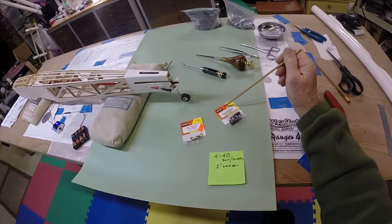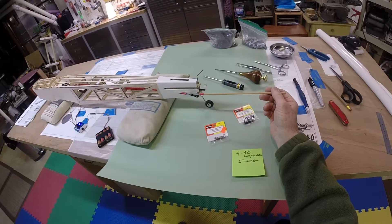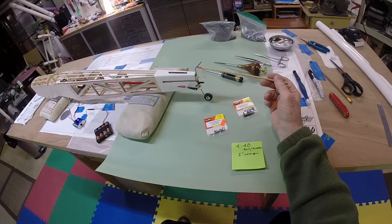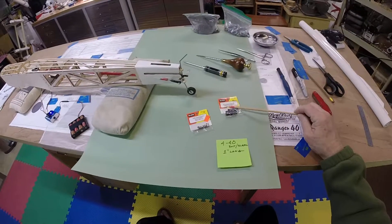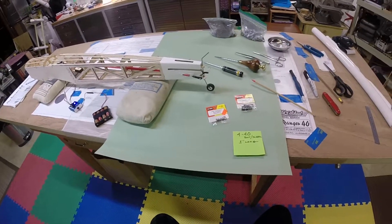This applies not only to this build — it would apply to any build that you may have. The control arm is turning the axle, which turns both the wheel and the rudder — that's what it amounts to. So anyway, these are the parts you need, and this is the bolt you need. I hope this helps and saves you a bunch of aggravation out here.